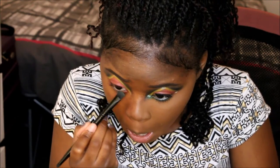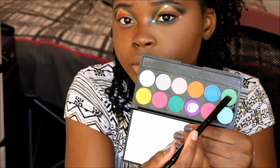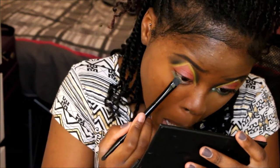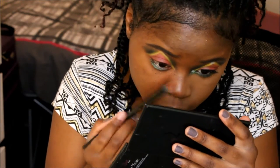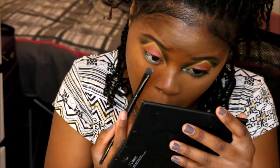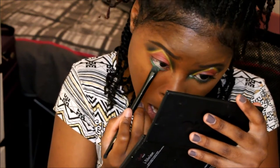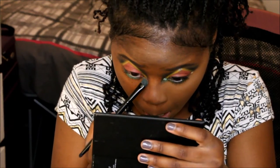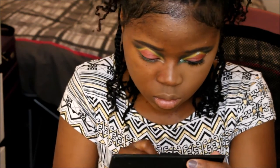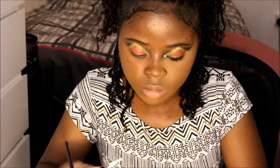We're now applying a base to our lower lash line, and then we're going to apply a green shadow on top of it. We're going to take the base into the area to meet the end of the triangle, and then on top of that we're going to place a green eyeshadow.